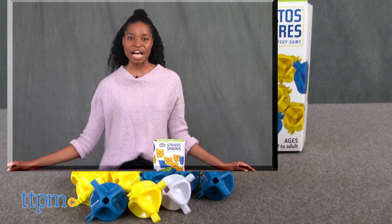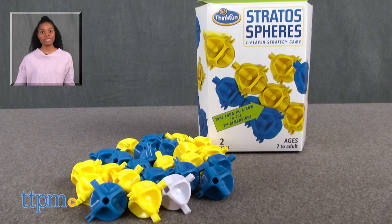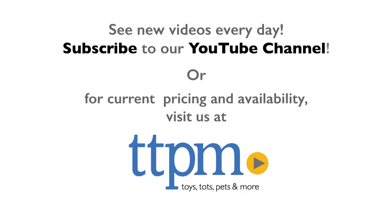For more on this toy, including current pricing and where to buy, find us at TTPM or subscribe to our YouTube channel for more great reviews every day.